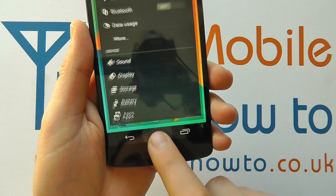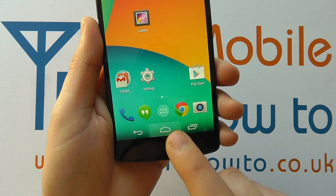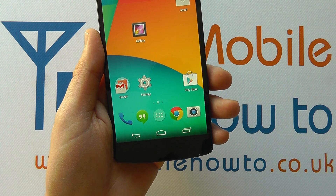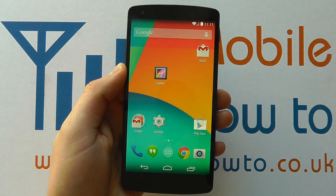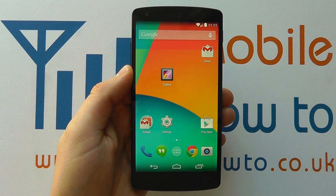If I press back, now when I tap this home screen I don't get any sound at all. And that's how you turn on and off the keypad tone on the Google Nexus 5. I'll see you next time. Thank you.